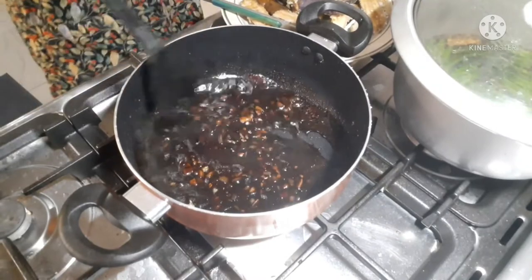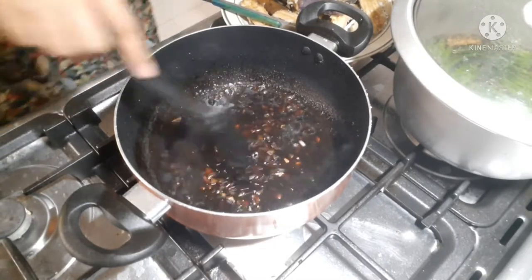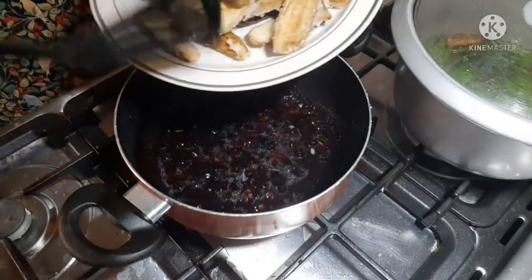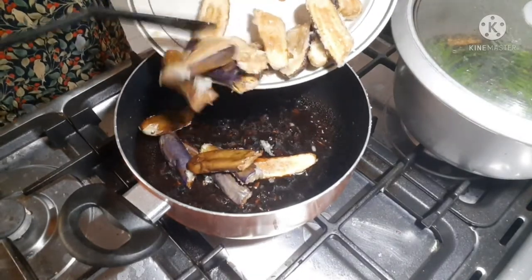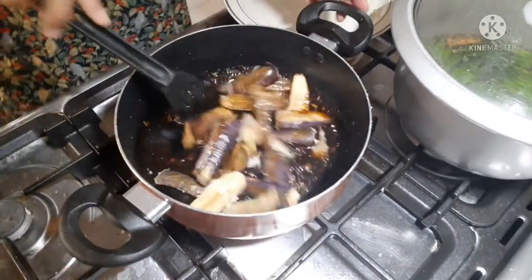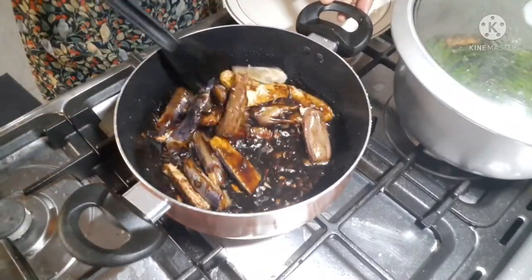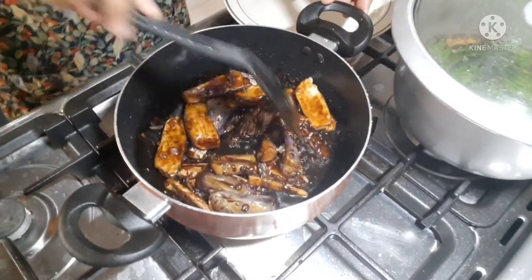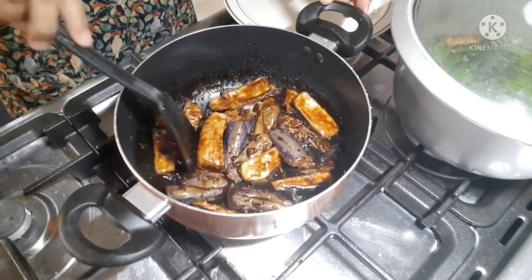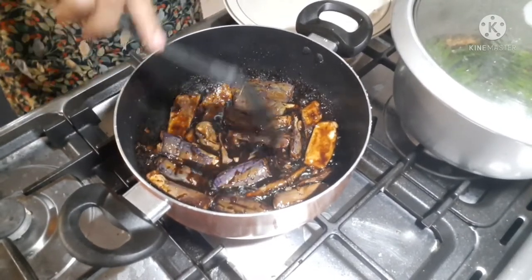Guys, bago natin ilagay yung magiging sauce ng eggplant natin, tikman muna natin kung tamang-tama yung sauce niya. Guys, natimplay na natin yung sauce. Ilagay na natin yung fried crispy eggplant natin — crispy-crispy to guys dahil nalagyan ng cornstarch. Luto na rin yung sauce natin. Tikman gawin nyo guys habang tempo pa ng season ng kanyang talong. I-dip natin guys para yung sauce niya ma-absorb ng talong.